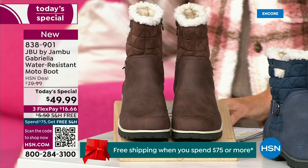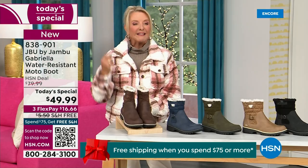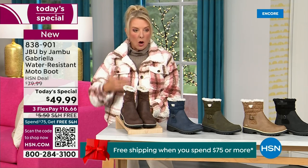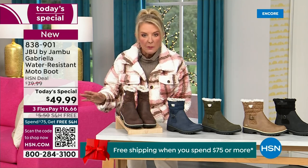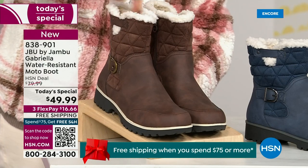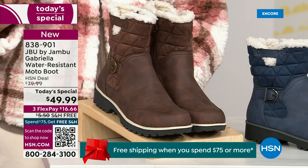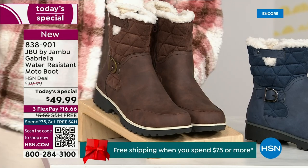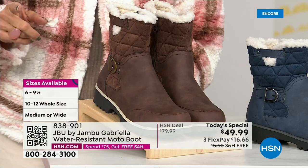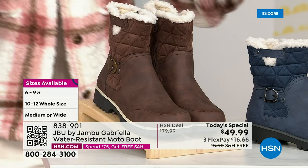We actually have two shaft sizes. So if your calf is a little more athletic, you want to go for the wide leg opening. I'm wearing the medium leg opening, which is unheard of when it comes to boots. We have two different circumference sizings — medium or wide width. And the icing on the cake: we go size six, six and a half, whole half sizes up to 10, 11, and 12. We even have the foot size in medium and wide width.